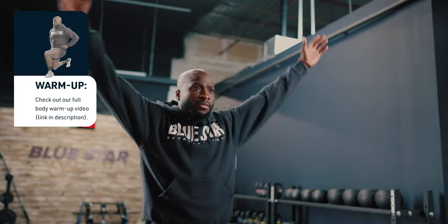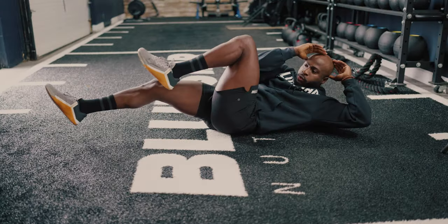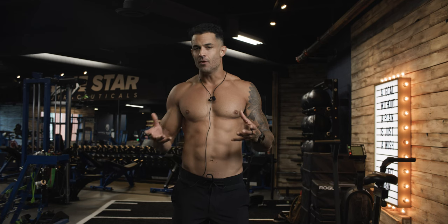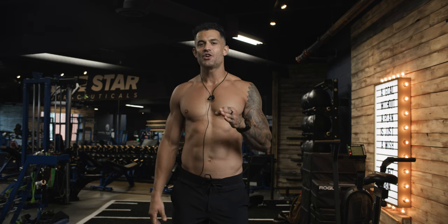Remember, this isn't just static stretching while playing on your phone. An effective warm-up involves moving — jumping jacks, high knees, stationary bike, some arm circles. These are the kinds of movements you're aiming for. So don't just touch your toes and jump in. Take your warm-up seriously and your results will thank you.